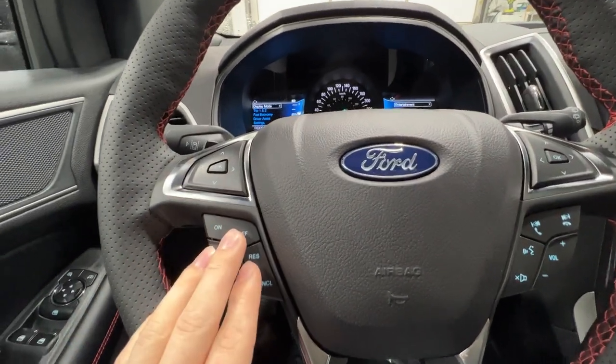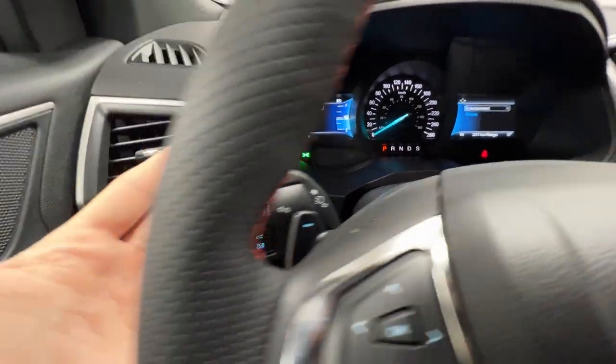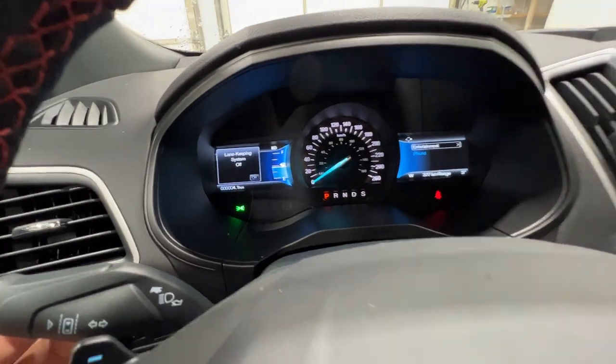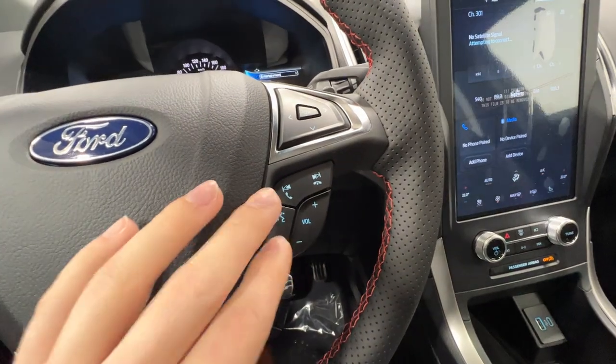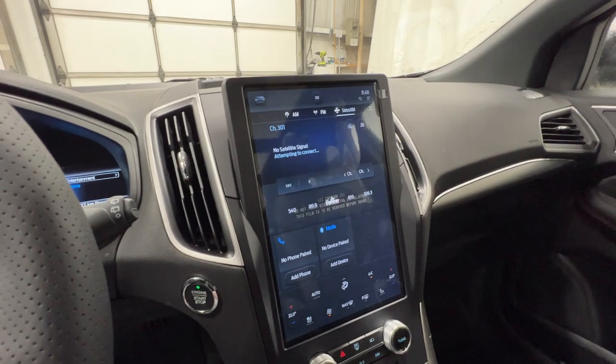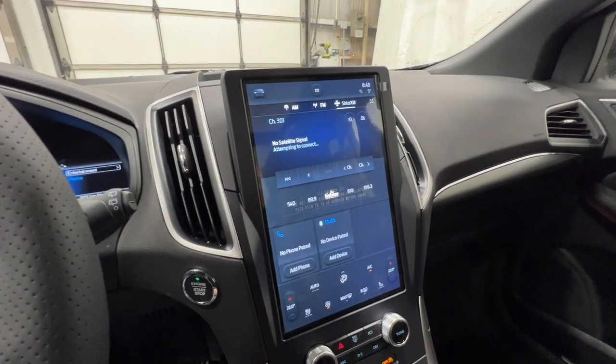The cruise control system and lane keeping assist are on the end of the signal stalk, with a button to toggle the system on or off. We also have hands-free phone operation and volume buttons on the steering wheel. Right in the middle, we have Ford's Sync 4A display.